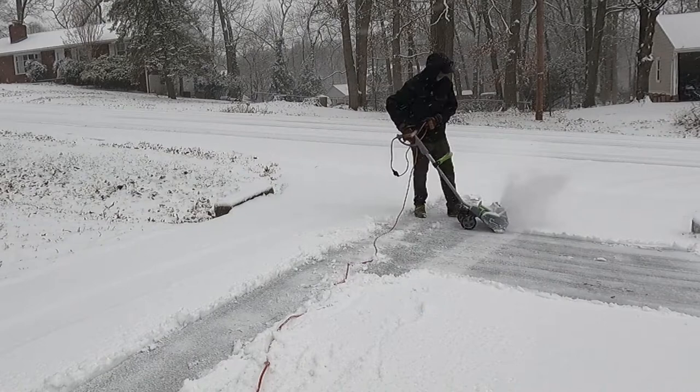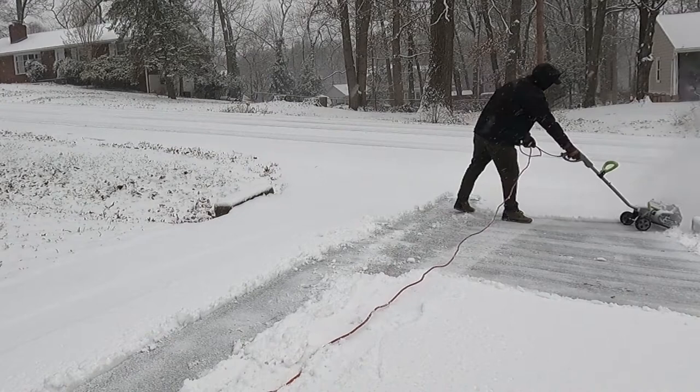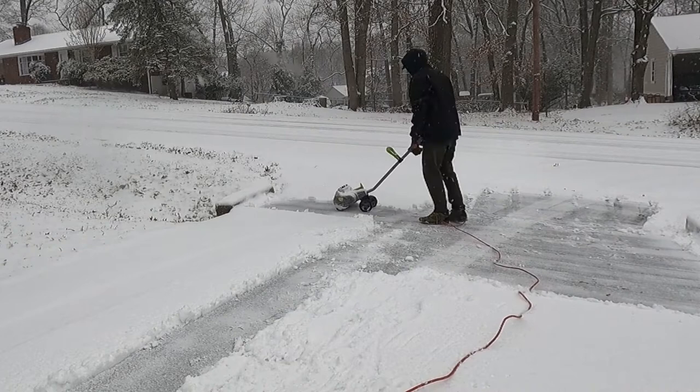You have to make sure the driveway's clear of rocks, otherwise it would damage the paddles. Here I'm clearing roughly two inches of snow, and with this type of snowblower, you really should go in the shortest direction and not make really long single passes, because you are only throwing the snow forward of the snowblower and not to the side like a regular gas-powered snowblower with a chute.